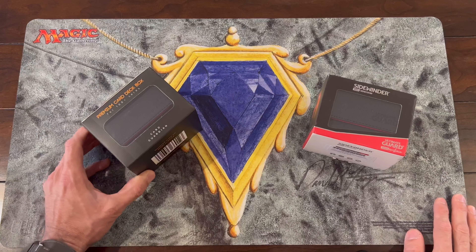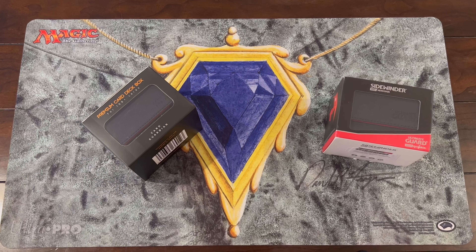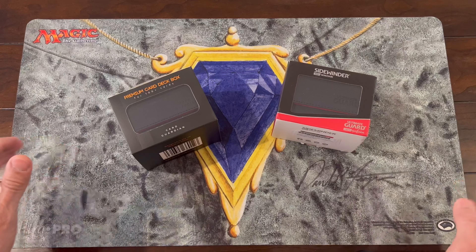I paid about $39.99 for this used box. The Card Guardian was $16.99, but the Ultimate Guard on the market can go for quite a pretty penny. So let's go ahead and open them up and compare them — why one is expensive, why one is harder to find, and which one you should go with.